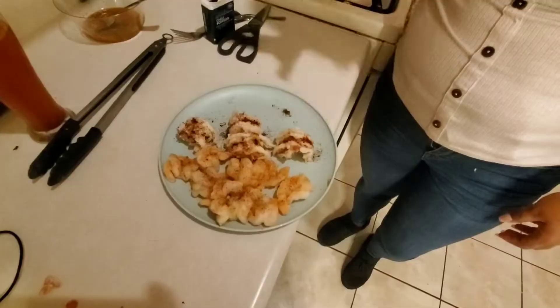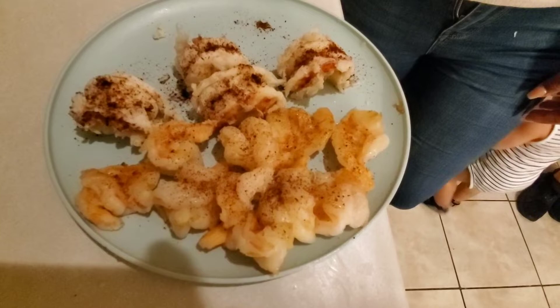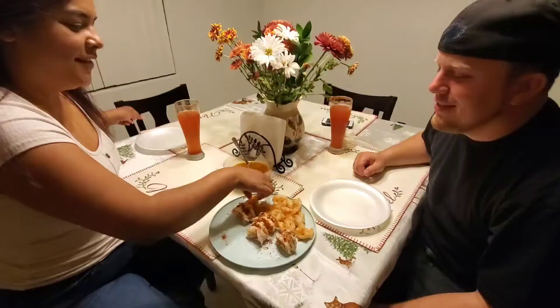Okay ladies, this is the final step — just put a little bit of chili powder on the lobster and on the shrimp. Now let's get to eating! I'm gonna try the shrimp first — what are you gonna try first? Lobster?